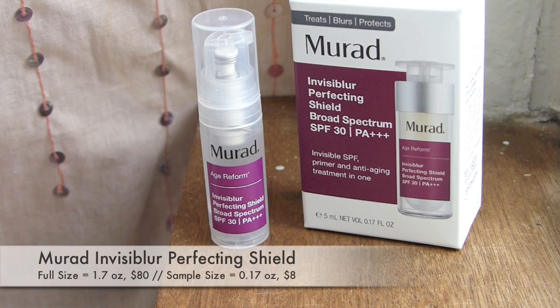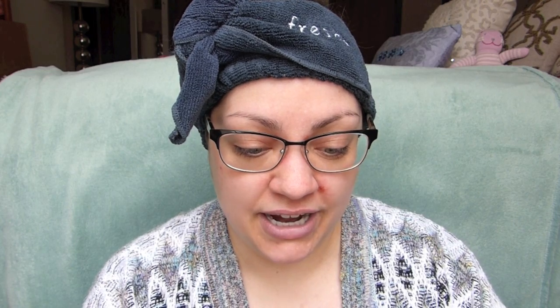This is the Murad Invisiblur Perfecting Shield Broad Spectrum SPF 30 — an invisible SPF primer and anti-aging treatment in one. I feel like we'd gotten a sample of this before and I never tried it out and it expired. This one doesn't expire until 2020, but I'm going to try it today with you guys. I'm really happy so far with these two products.